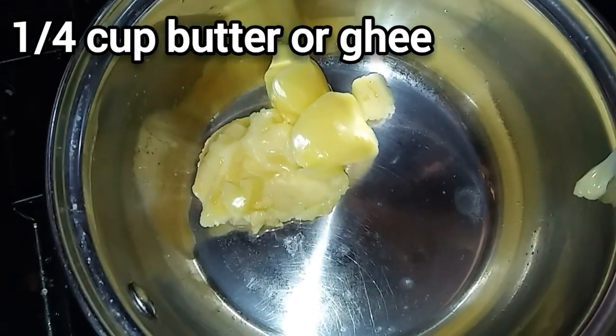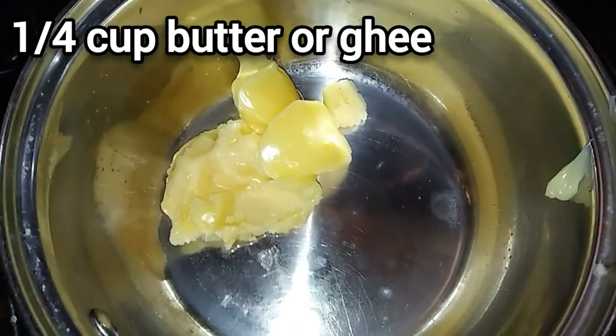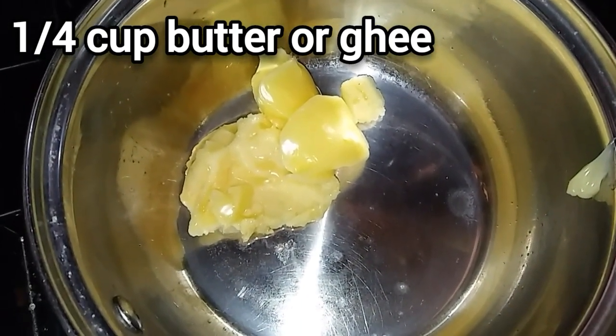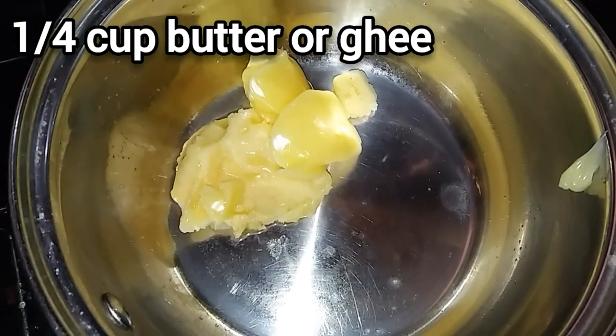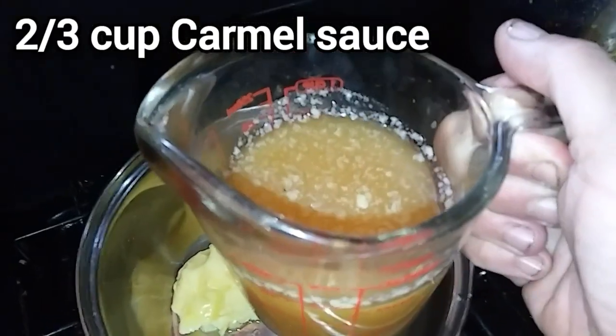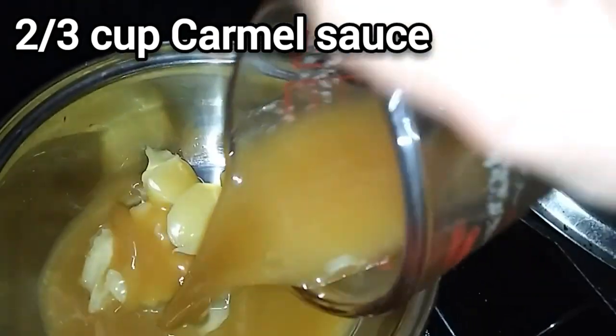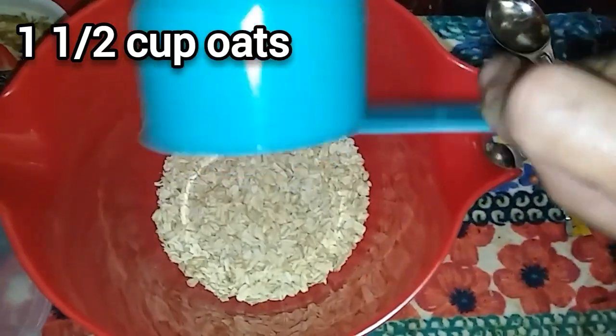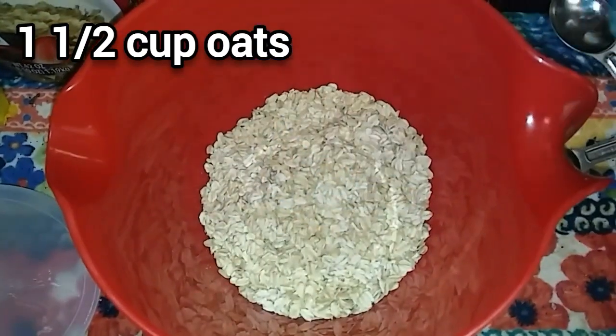You need about a quarter cup of butter or ghee — this is the leftover ghee I pulled off that caramel sauce that had solidified. Put it in a pan and melt it down over low heat. Then add about two-thirds cup of caramel sauce; this is the whey caramel sauce I made. You could also use caramel sauce from a jar at the store. Next, add a cup and a half of whole oats.